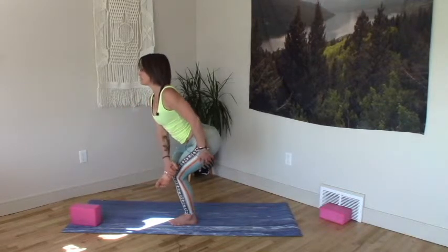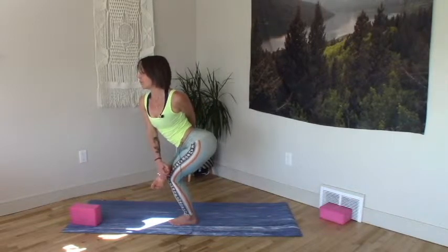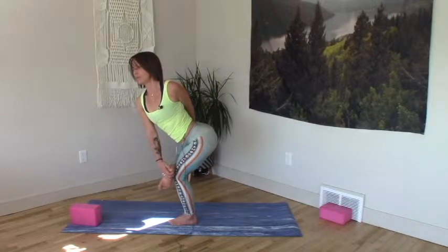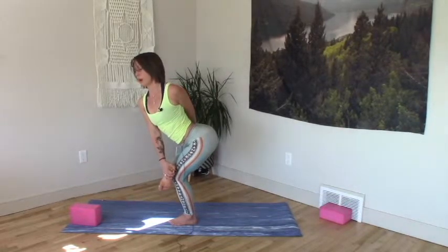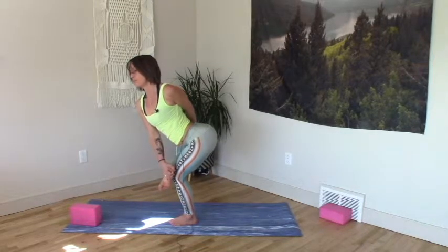Right hand to the left heel. Left hand wraps around to catch the inside edge of your right thigh. Breathe into it — mind over matter. Little twist. Hips back, open belly.